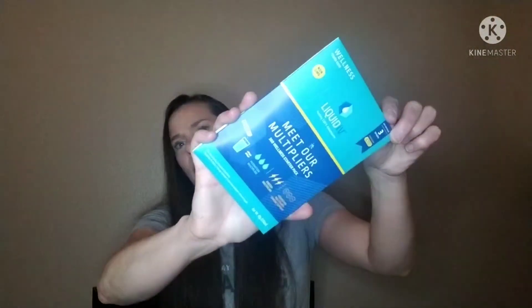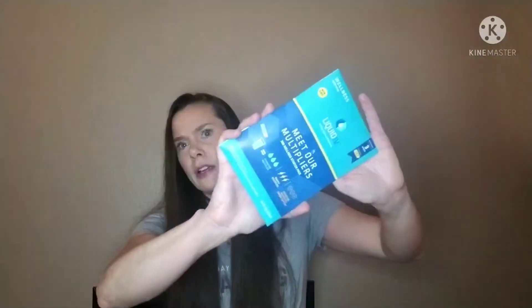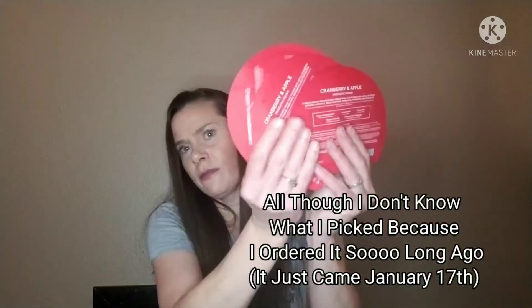This was a free sample of the Liquid IV electrolyte multipliers. So this just gives you hydration. Looks like there's three in there. Next thing is Vitamaskla Cranberry and Apple Probiotic Repair — I'm guessing these are face masks. Yeah, so three face masks.